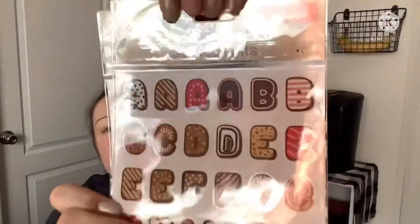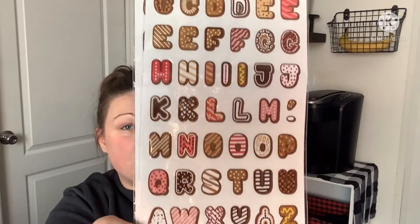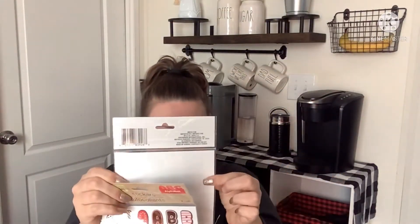I believe these are new stickers because I've never seen them before. These are Crafter Squares alphabet ABC stickers — they look like little donuts, so all the letters look like scrumptious little treats. I picked up two packs. It does look like only one sheet inside, so what you see on the front is what you get — super cute.